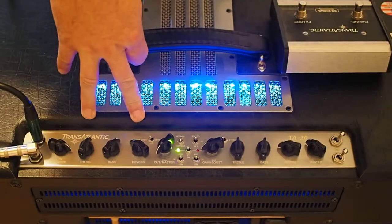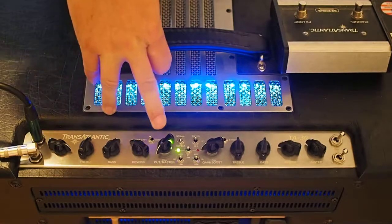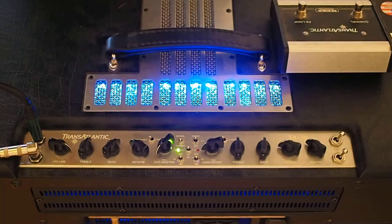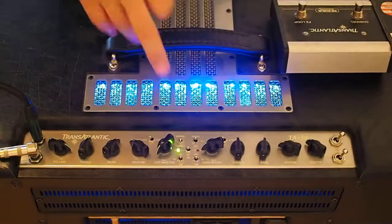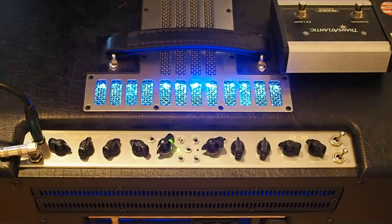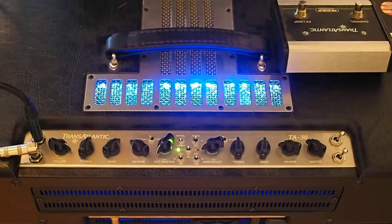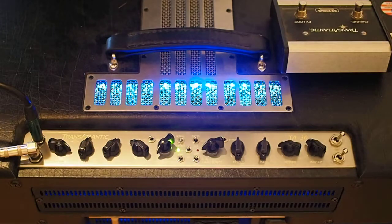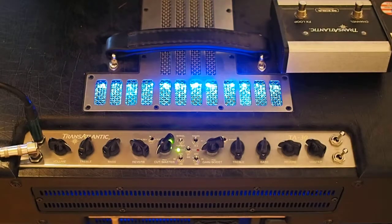Starting off here, we're on channel 1, British Top Boost on, with pull master / master cut on, and we're on the 30 watt channel. And there we have a sweet sounding amp like it's supposed to be — awesome sounds, working great.